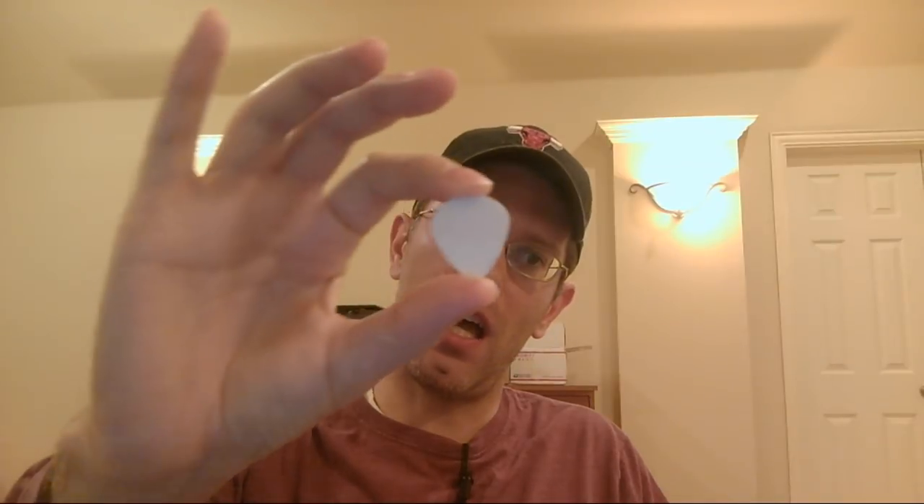Hey everyone, Dan Vuxanovich here with whyisleckaguitar.com, and today we are going to examine one of guitardom's most annoying problems — when your pick gets stuck on the strings. I hate this problem. I used to have this problem, and it's incredibly annoying.